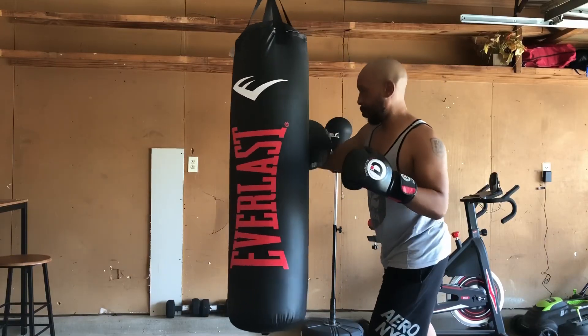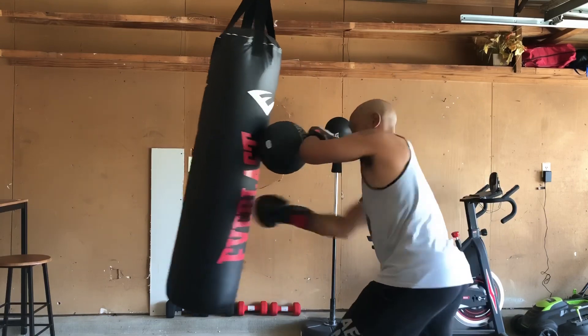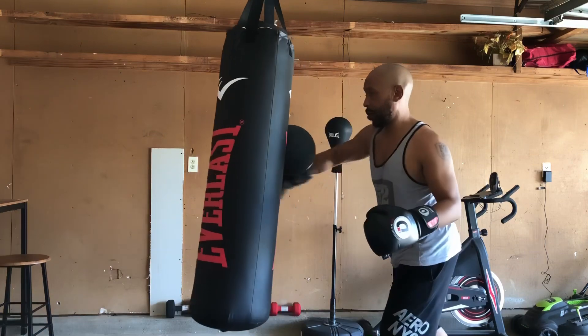Oh Lordy, it's your Uncle Burly and we working. So what are we working on right here? Right here we are working on the sensitivity with punching. That's right, sensitivity with punching.